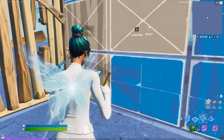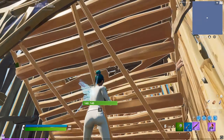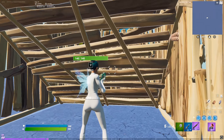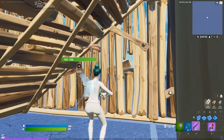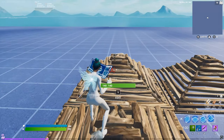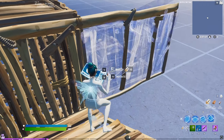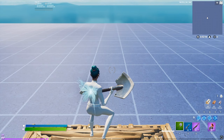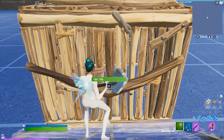A quick tip for when you're expanding out: if someone drops onto a wall to pressure you, quickly place a ramp behind you and expand out the back. The reason for this is that the ramp acts as a second layer of protection — in case they break the wall quickly, they won't be able to get a free shot on you. And the reason you expand out the back is that it's harder for them to get a double edit on you from there, versus if you went out the right side, where they could just wall and re-box you in really quickly.